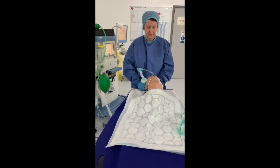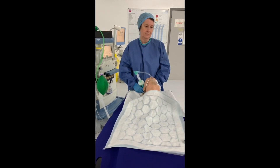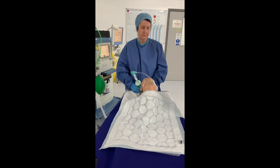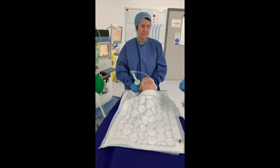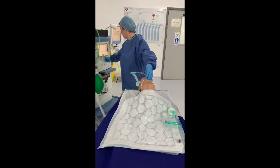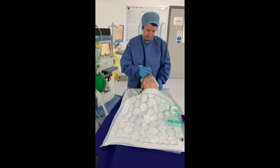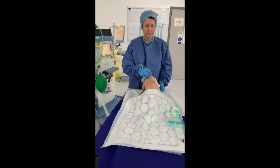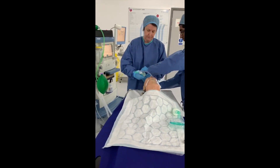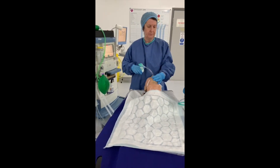Assist one is to ensure a new face mask, angle piece, catheter mount, and HME filter are assembled and ready. The intubator will turn off the ventilator and await the patient's end expiration. Assist one, on command of the intubator, will disconnect the ventilator leaving the HME filter attached to the patient, and attaches the new circuit to the ventilator.